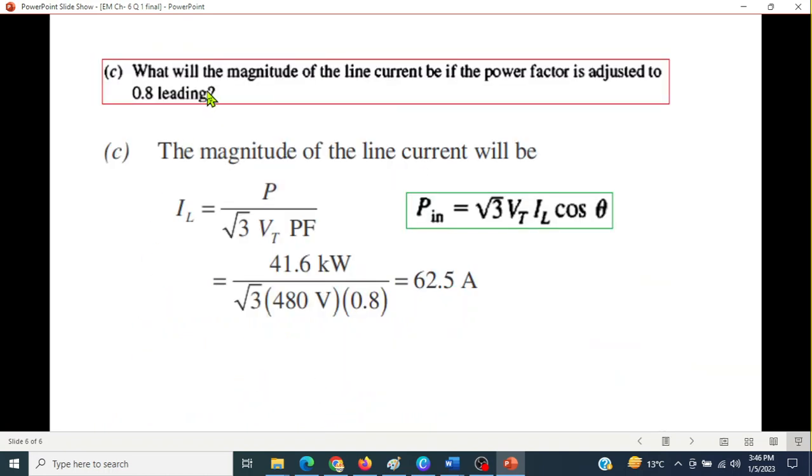Question C: What will be the magnitude of line current if the power factor is adjusted to 0.8? Using the same power formula: I_L = P / (√3 × V_T × power factor) = 41,600 / (√3 × 480 × 0.8) = 62.5 amperes. So the line current increases from 50A at unity power factor to 62.5A at 0.8 power factor.